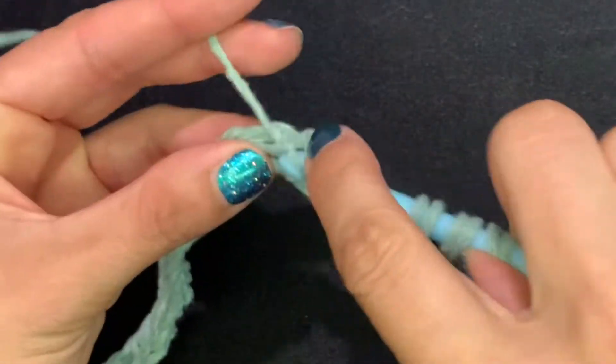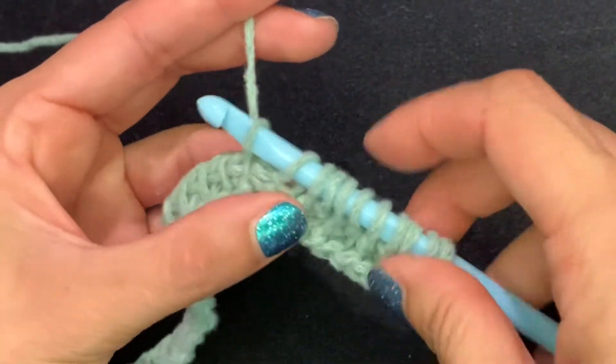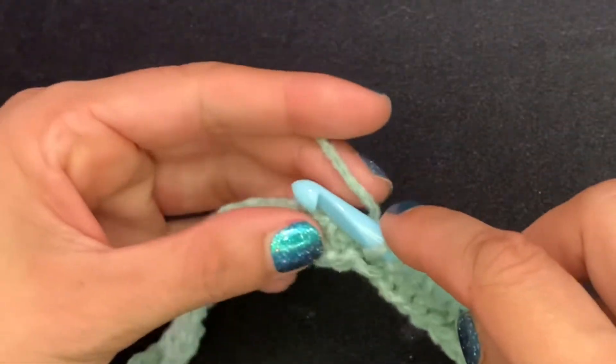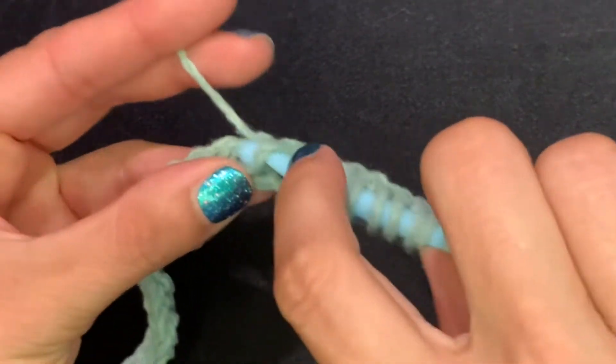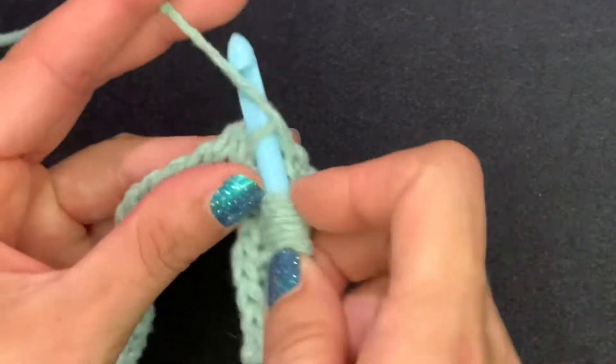We've done our 10 stitches of alternating purl and simple. Now we're going to Tunisian simple stitch for 10 stitches — just insert into the vertical bar and pull up, for 10 stitches.